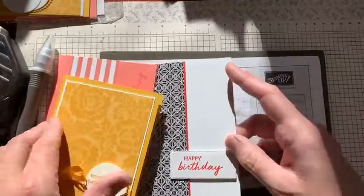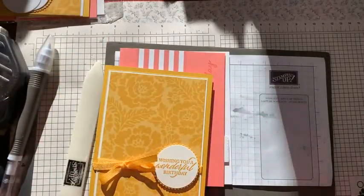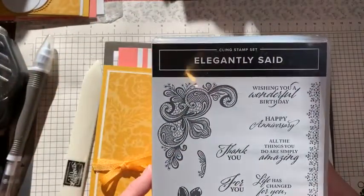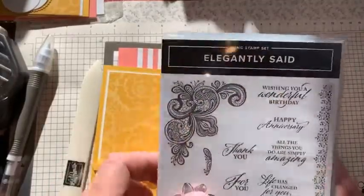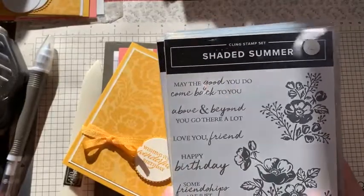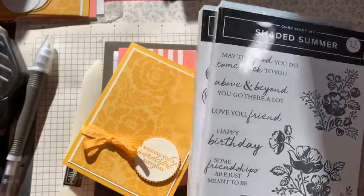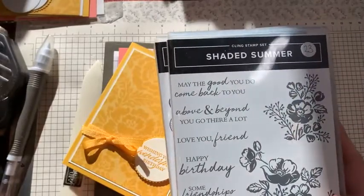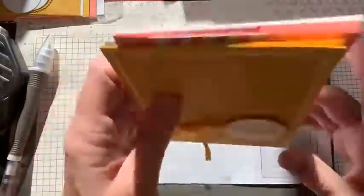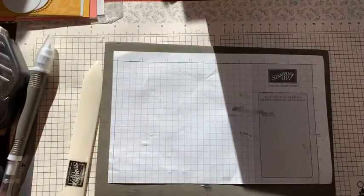And here's one using the black and white. As this is DSP, it obviously doesn't have any sentiments. So I pulled in Elegantly Said, so I can use 'Wishing You a Wonderful Birthday,' and Shaded Summer for 'Happy Birthday.' I'd like to tell you that I had these in my head because I thought they would fit perfectly, but the truth is they were still out on my desk. So I used those.